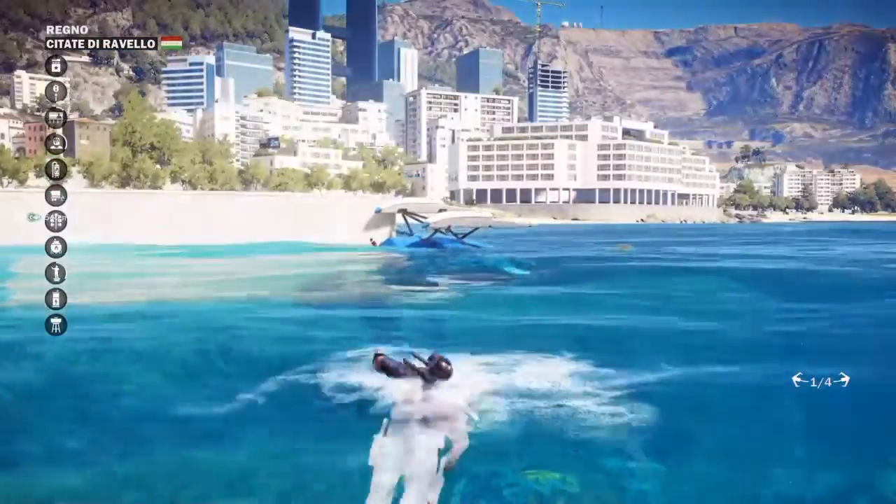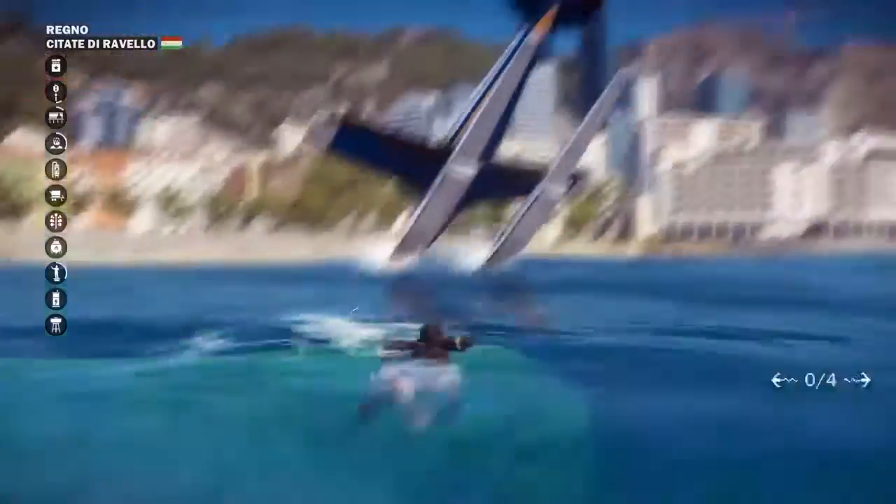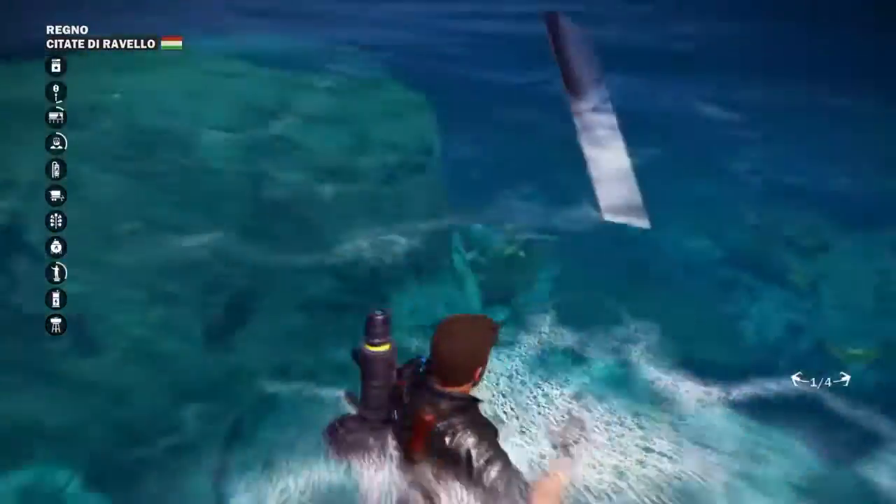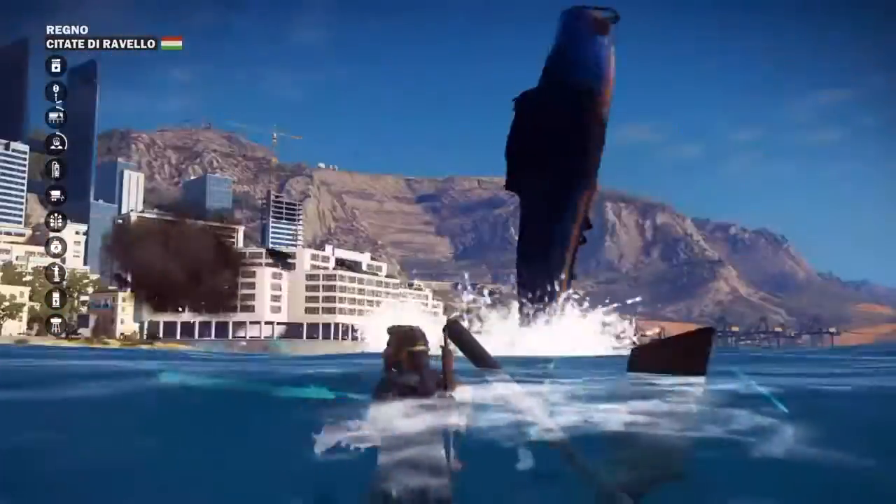You can always try again, especially when it's upside down. Let's go closer. There we go - we flipped it. Awesome. Well, that happened as well. Can we right it? Nope. Well, there we go. That's our first one done.